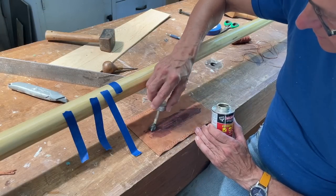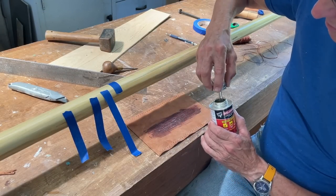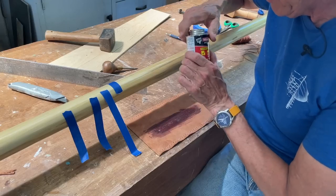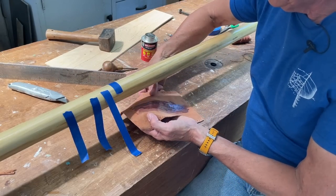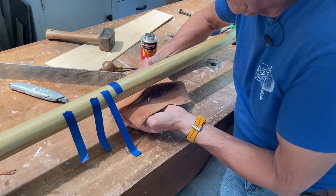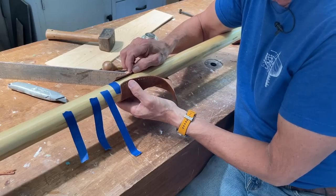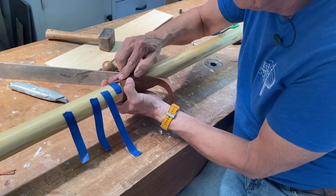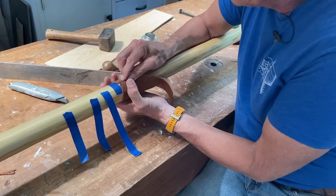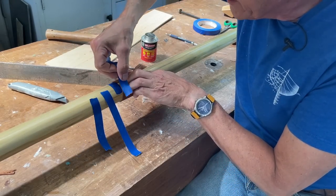To put the leather on, I'm going to put a little bit of contact cement on here just to stop it from sliding around, get it up on the oar at the right position, and use a piece of tape to hold it temporarily.